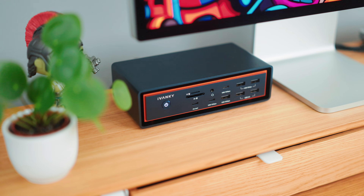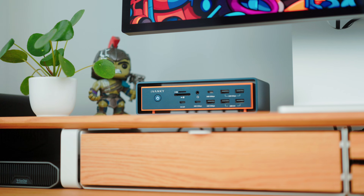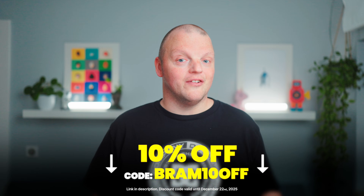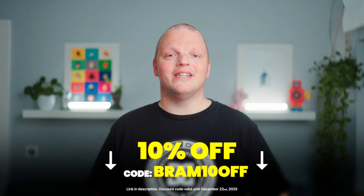So that's the Fusion Dock Max 2 — a MacBook dock for Thunderbolt 5 that's fast, versatile, and built like a tank. And it looks cool too. Even if 23 ports sounds like a bit much, think of it as future-proofing: insurance for whatever awesome stuff you plan on doing next. Check the link below if you want to learn more or grab one for yourself. Big thanks to Ivanki for sending this over, and I'll see you in the next one.